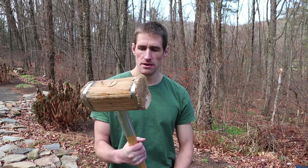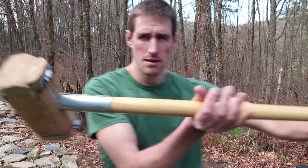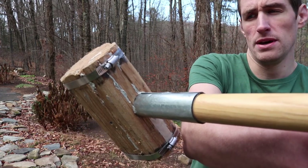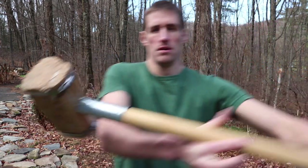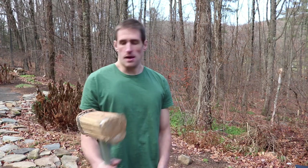Hi, this is Doug with Hardwood Engineering. I wanted to go over a recent restoration project I undertook of this big wooden hammer that I made originally about five years ago. It's a hickory hammerhead with a hickory handle, some metal banding — a metal sheath to protect the handle on a miss hit — and I used pipe clamps as the metal banding around the mushrooming of the hammerhead. That's what the hammer looks like now.